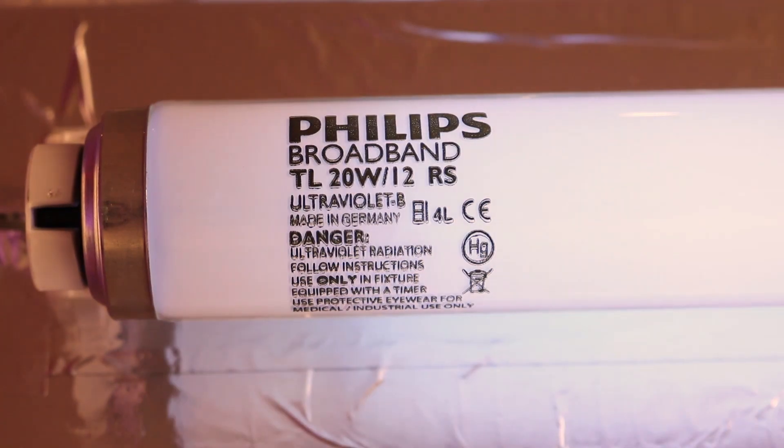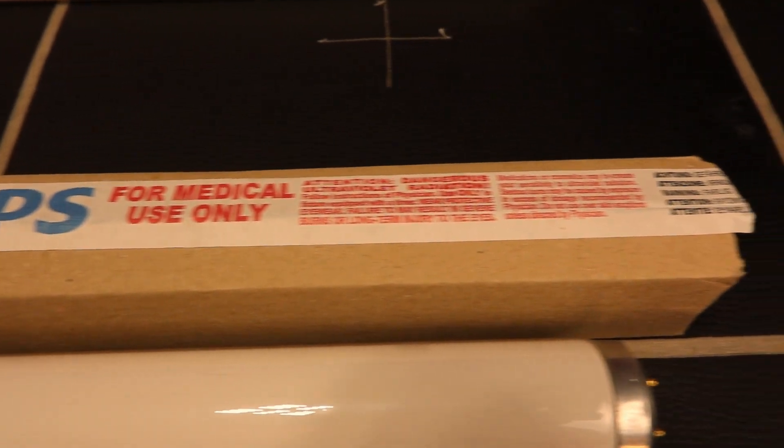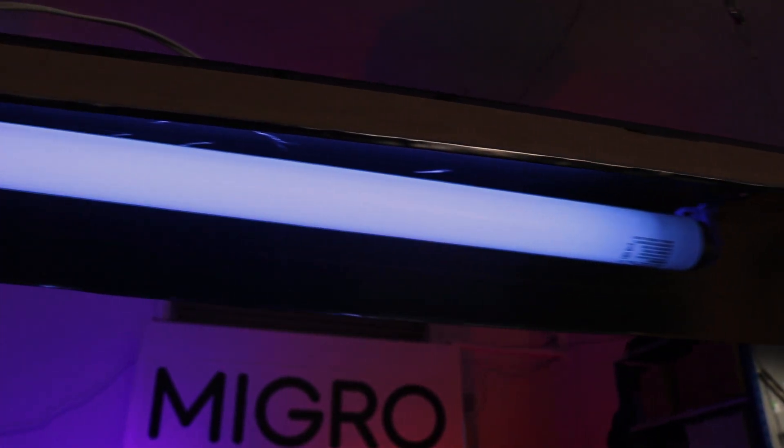Welcome back to the Mygo YouTube channel. In this video we're going to take a comprehensive look at adding UV to your grow to improve potency.